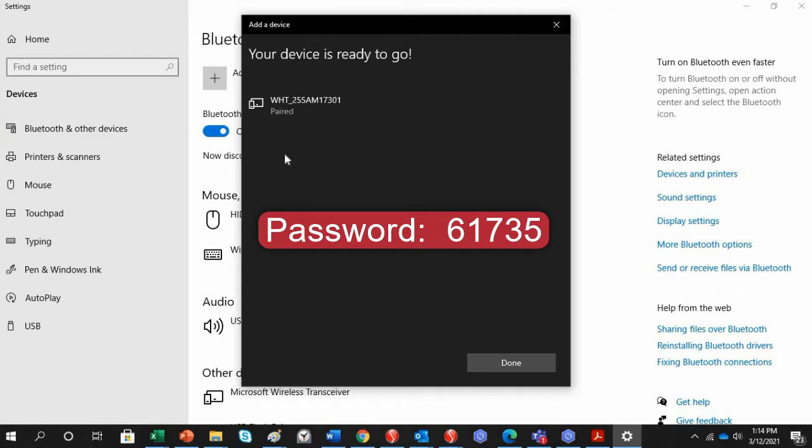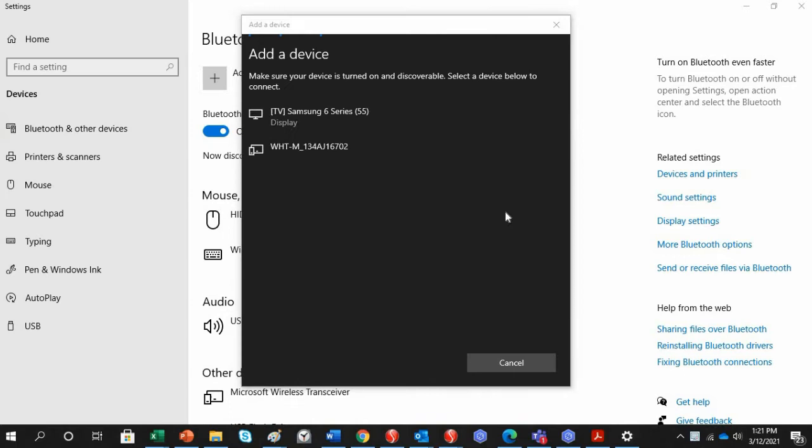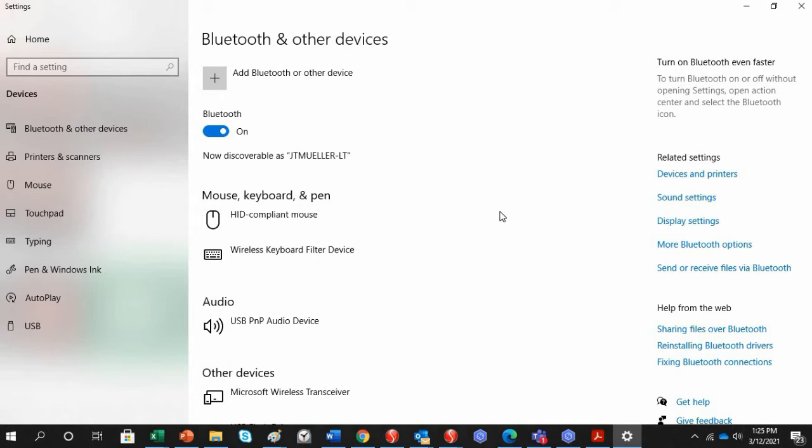In some cases it may ask for a password, which is 61735. We also added the multi-channel hand tool, which appears slightly differently — it says WHT-M, where M means multi-channel, followed by the serial number found on the side of the multi-channel hand tool.